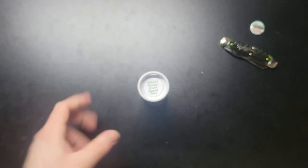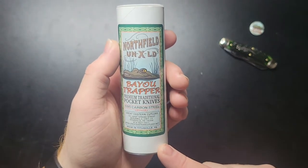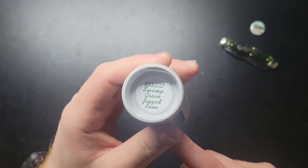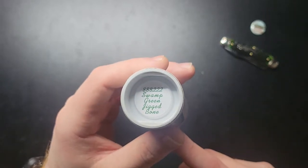Howdy folks, I want to show off another new GEC that I got in. This is the Bayou Trapper, 88-82-22, Swamp Green Jig Bone.